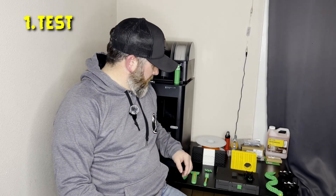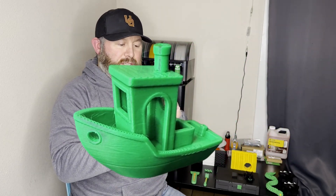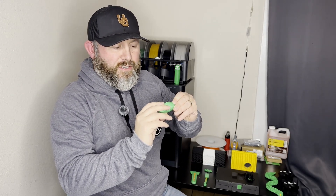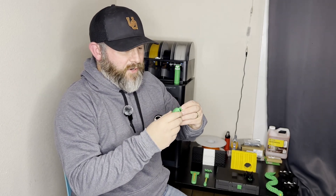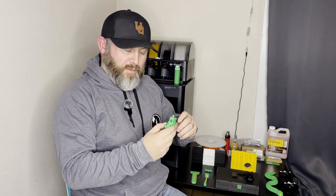The very first thing I printed — which I think most people print when they get their printer set up — is your Benchy. I got my Benchy printed and it kind of tests your overhangs, your layer lines, just to get your printer going. This is the very first one I printed and it turned out great. I recommend everyone do that just to make sure everything is in calibration.